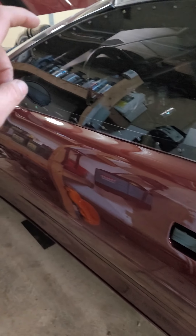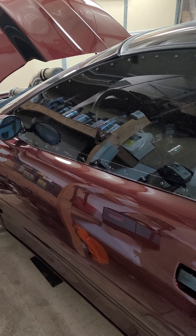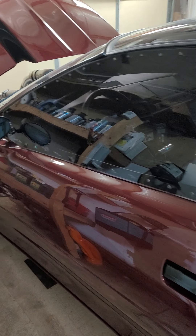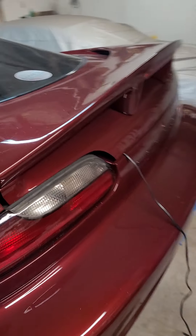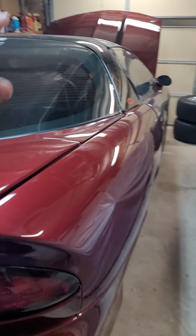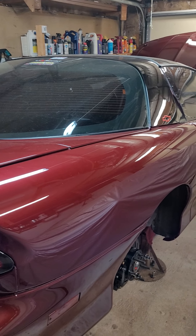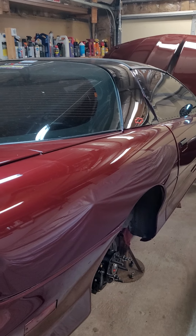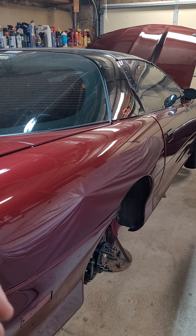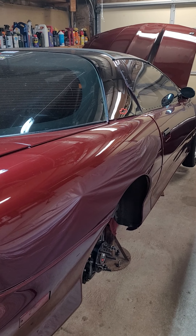So if you do have four-piston calipers front and rear, you will need the Strange larger bore master cylinder. It's a 1-1/8 inch bore. Like I said in the other video, that was a BMR kit that was 13 or 14 years old. The BMR kit does come with the smaller bore, which is a one inch and 30 thousandths bore.